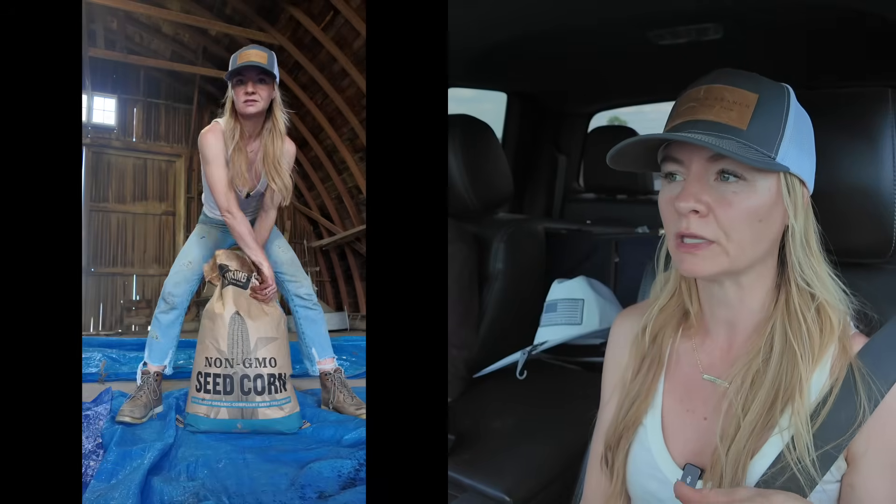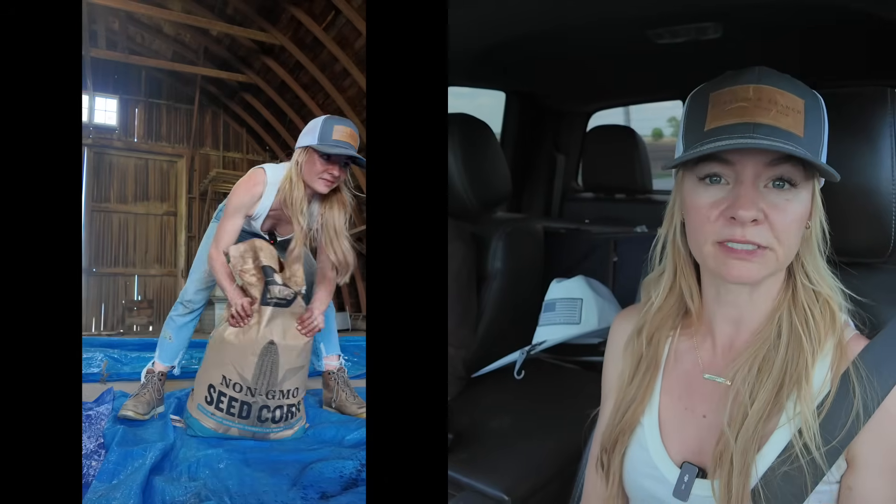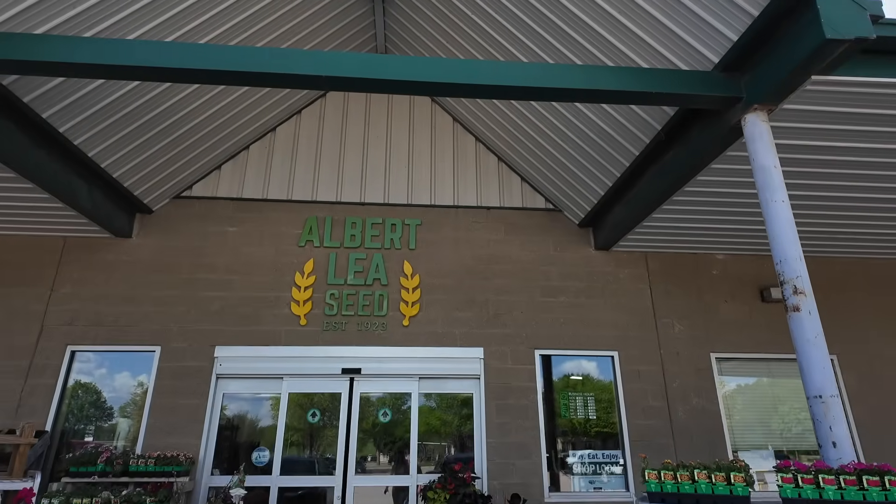Right now we're on our way to pick up the seed from Albert Lee. We decided to go with Albert Lee Seed because it's very local — only 20 miles from the farm — and they do a lot of hybridizing programs there. They're really knowledgeable in this area and in the various corn hybrids. We decided to go with a non-GMO variety and also a no-fungicide treatment on it. We've got all the seed, so now we're going to drop that off and go grab the inoculant.